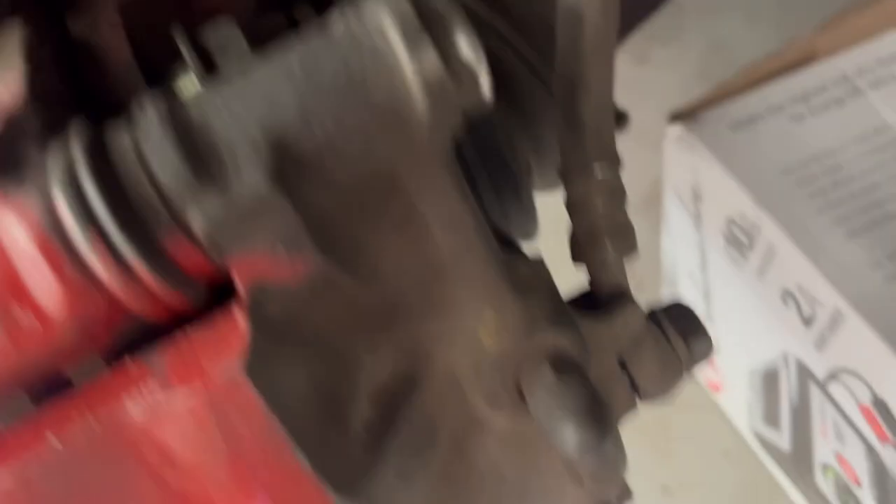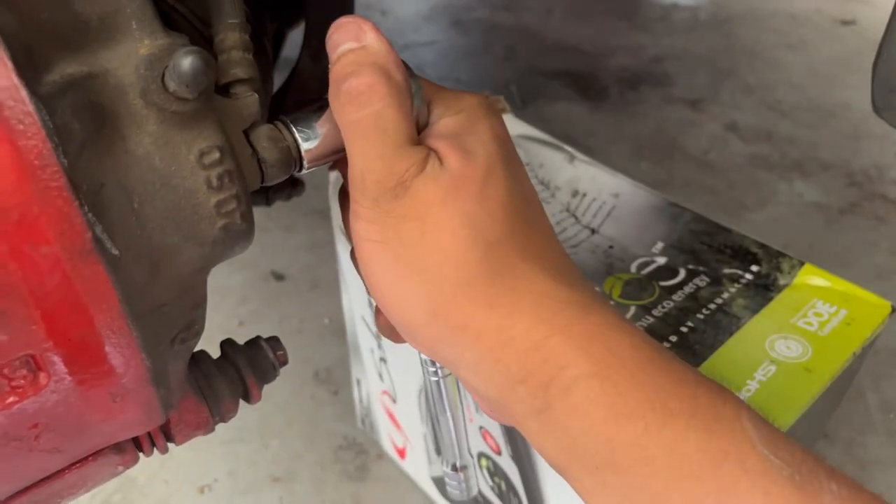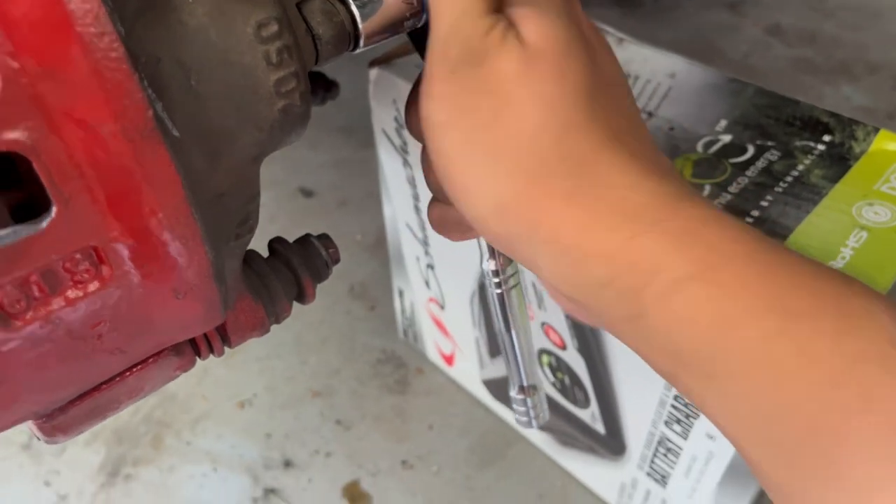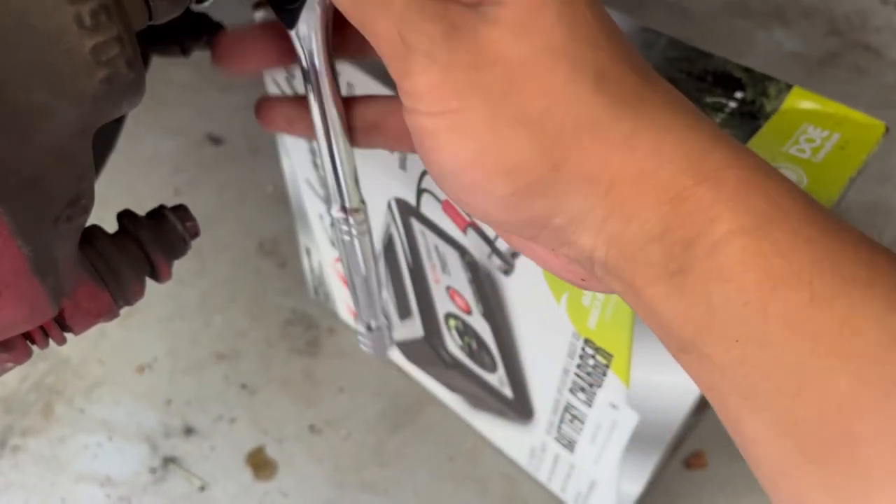Once you have those two bolts out, what you want to do is leave the caliper in, actually. I already did this off-camera — I forgot to record. But you want to make sure that the banjo bolt is actually loose.